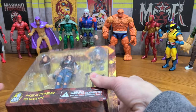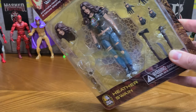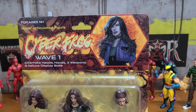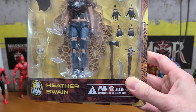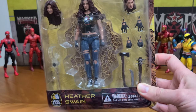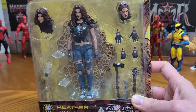Hey guys, I'm back. I thought I would just do this now since I have a little bit of time. I'm going to be opening the All Caps Comics Cyber Frog figure, this is Wave One. Heather Swain. I bought this figure not because I'm a fan of Cyber Frog but because I thought this figure looked really interesting.